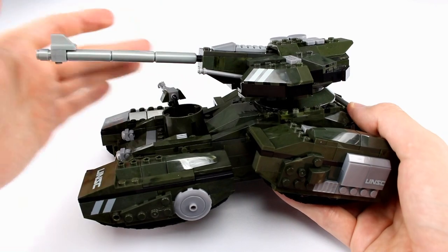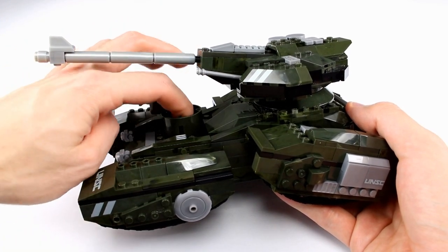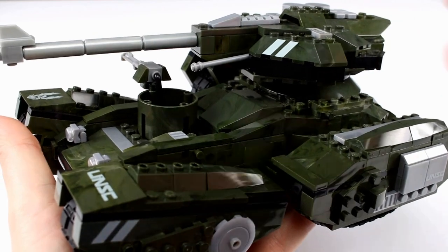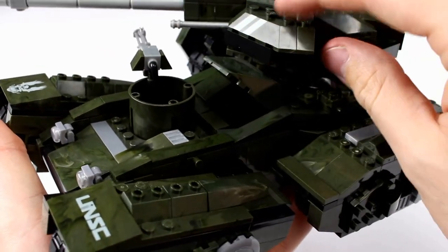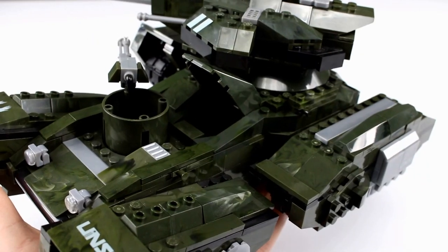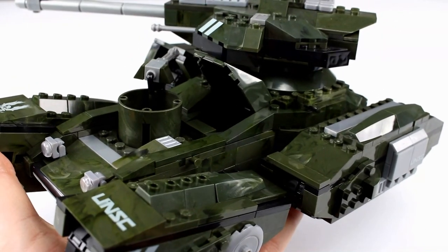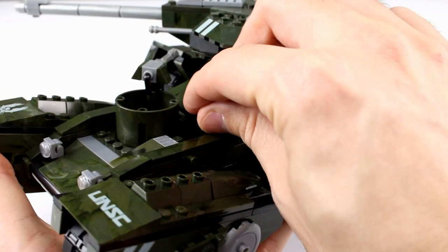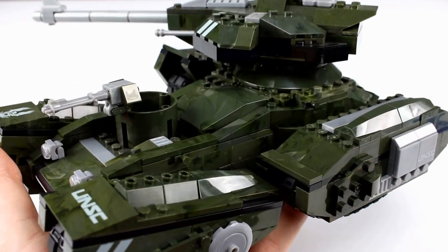Then we have the machine gun up front. The canopy or cockpit can open so that you can fit one of the minifigures inside — you just have to spin this around out of the way a little bit. Any Spartan you have will fit in there just no problem at all. You can close that up, put a guy in there, and you are good to go. You'll see the photos at the end.